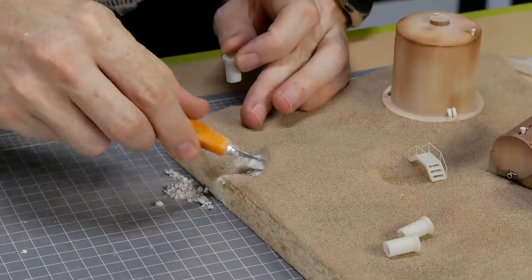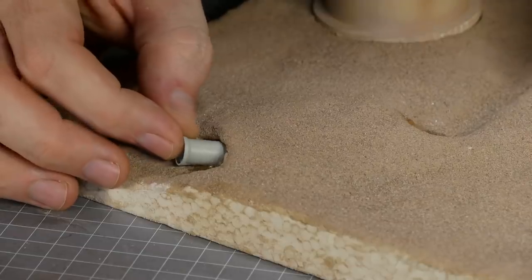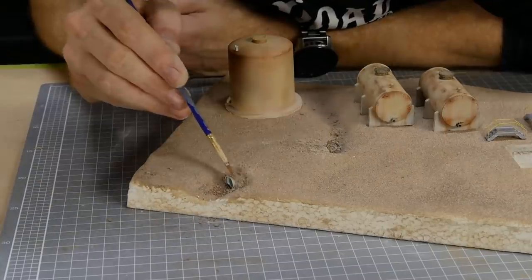Once dry I add the storm water pipes — I did these as an afterthought so I had to carve out a hole into the plaster for them. After they're painted and glued, I fill around them with some coarse dirt helping them blend in with the surrounding scenery.